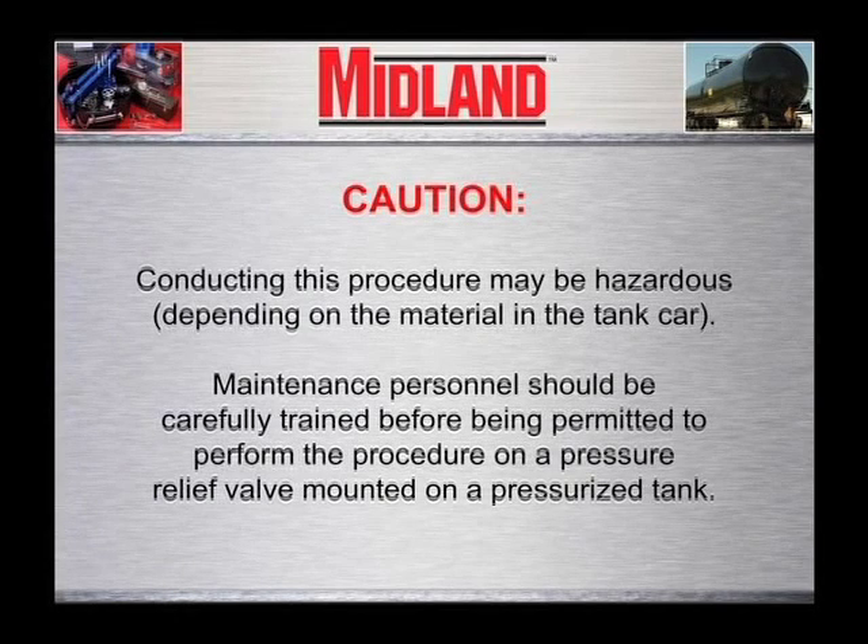Caution: conducting this procedure may be hazardous depending on the material in the tank car. Maintenance personnel should be carefully trained before being permitted to perform the following procedure on a pressure relief valve mounted on a pressurized tank.